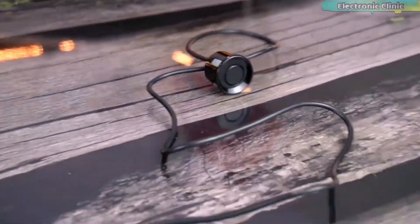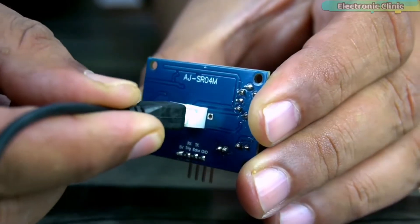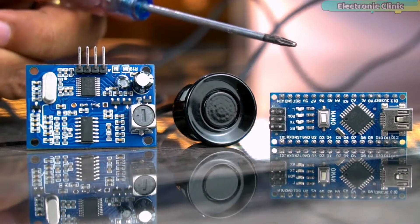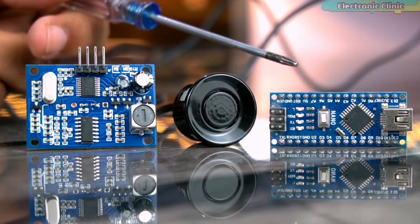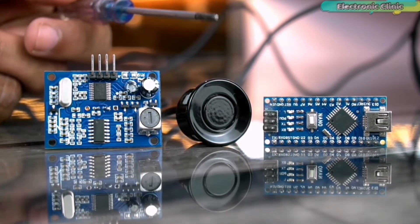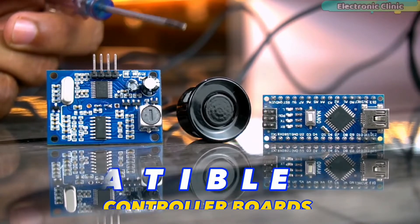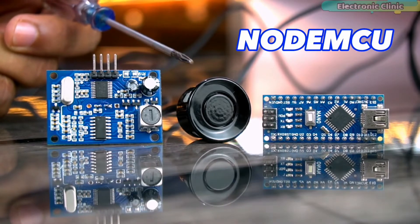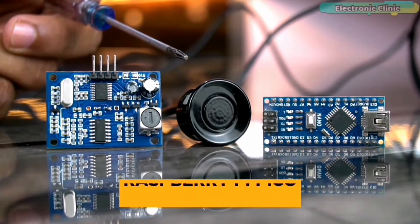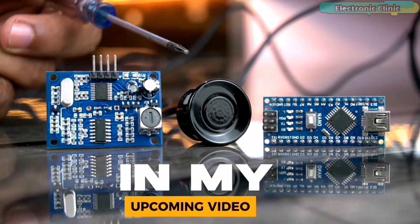The amazing thing about this ultrasonic sensor is that it comes with a long wire, making it easy to install. Instead of using the Arduino Nano, you can also use Arduino Uno, Arduino Mega, Arduino Pro Micro, or any other Arduino board. You can also use this waterproof ultrasonic sensor with 3.3V compatible controller boards like NodeMCU, ESP8266, ESP32, Raspberry Pi Pico, STM32, and so on.